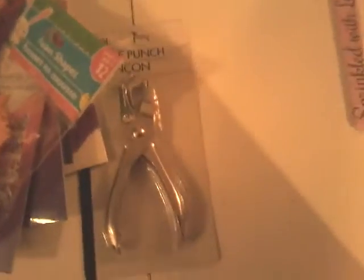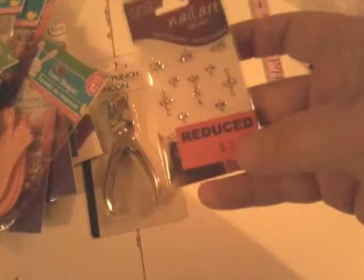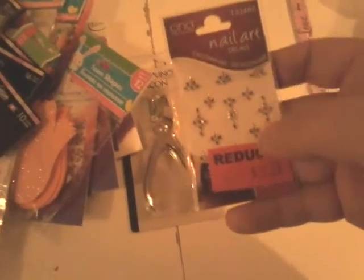I also got these nail stickers for a dollar 29 — they're really pretty, I like how they look on the nail. And I picked up this white pearl chameleon shifting color polish. You can see how the bottle top looks — it's exactly like that when applied over another color.